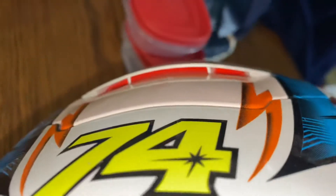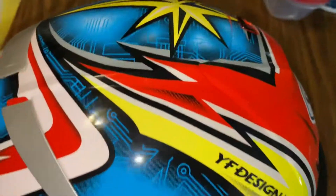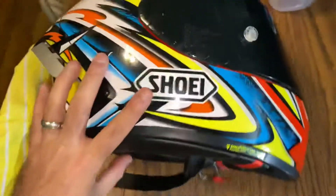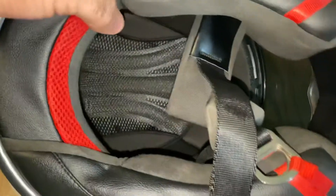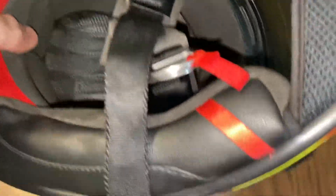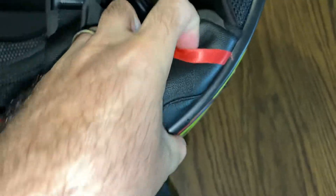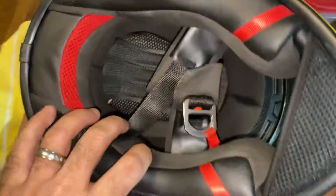It does have vent holes in there. These of course do come off also, just like the real ones.